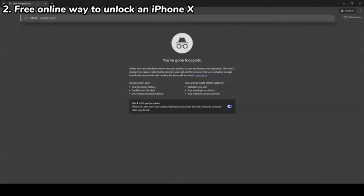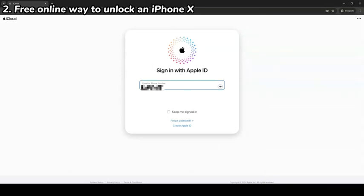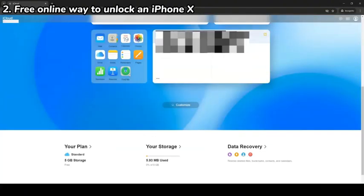In your browser, go to iCloud.com and enter your Apple ID and password. If two-factor authentication is enabled, enter the code when prompted. Once your identity is confirmed, you'll be brought to the iCloud homepage.